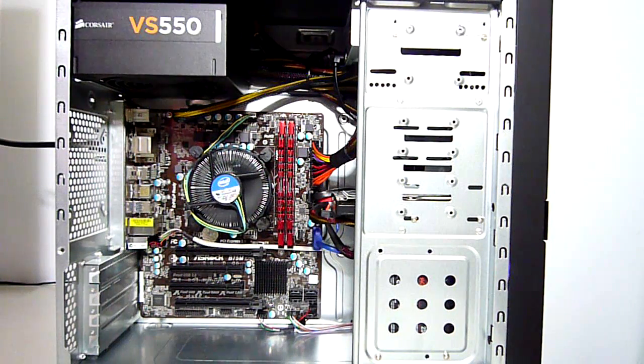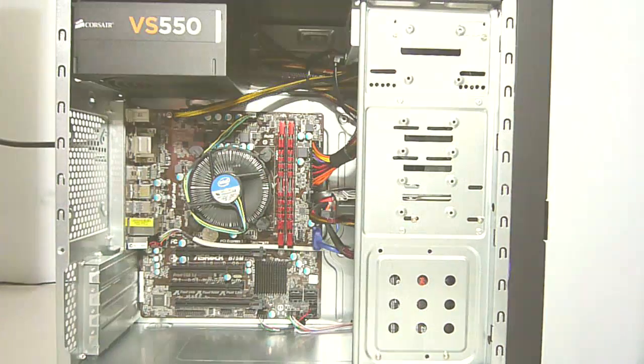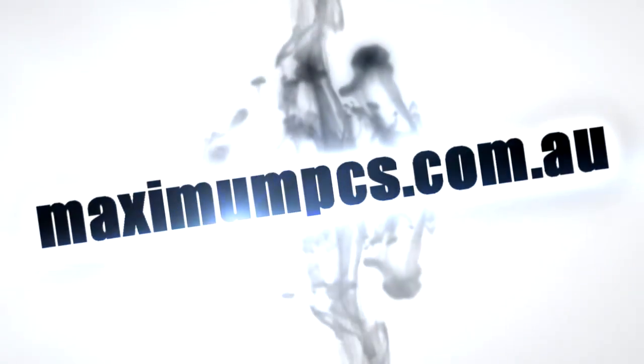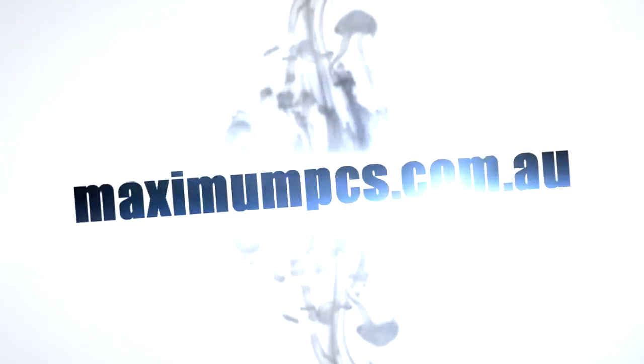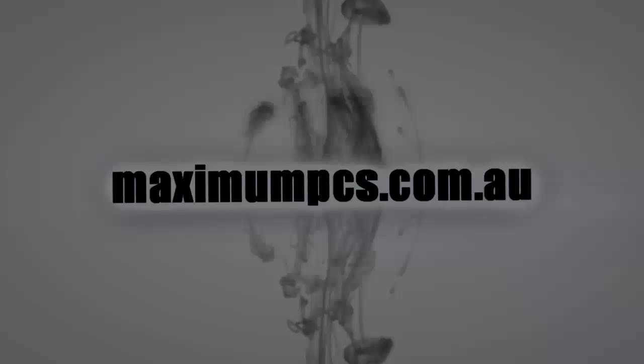Finally, thank you all for watching the first review on the new Corsair VS series. I hope my video has helped you choose a power supply for your next build. As always be sure to like, subscribe and leave your comments below and I will answer your questions as soon as I can. For now, see you next time!